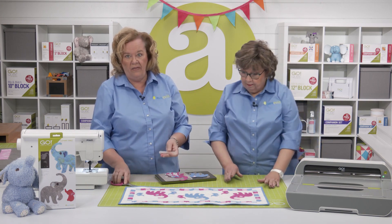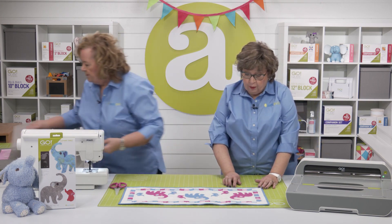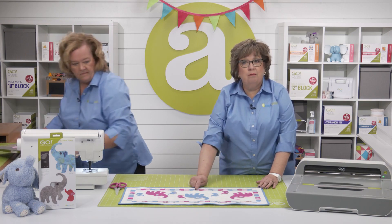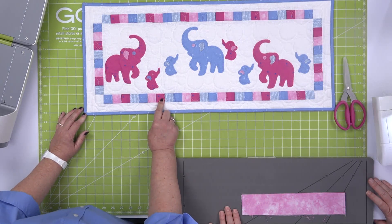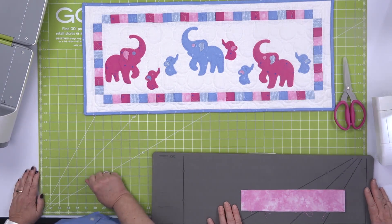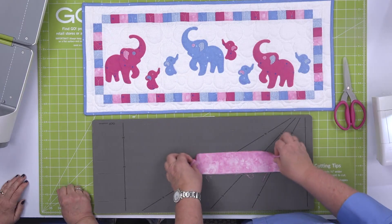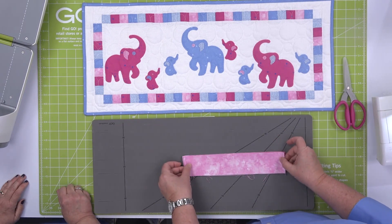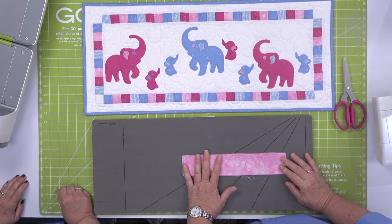Now we also have another super cool slick trick that we're going to show you. We're going to talk about this border. This border is made up of little one-inch finish squares. So we're going to show you a really slick trick using our strip die. What I've done is just rough cut two inches, because we want to cut one-and-a-half-inch strips. I just added a little bit on either side.